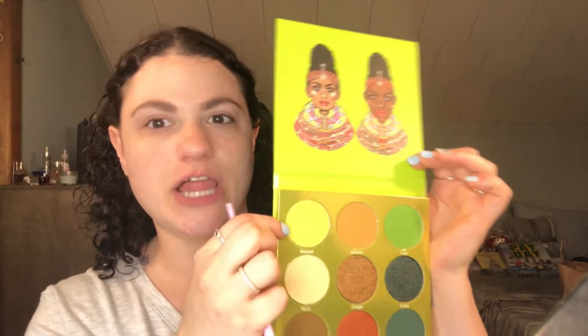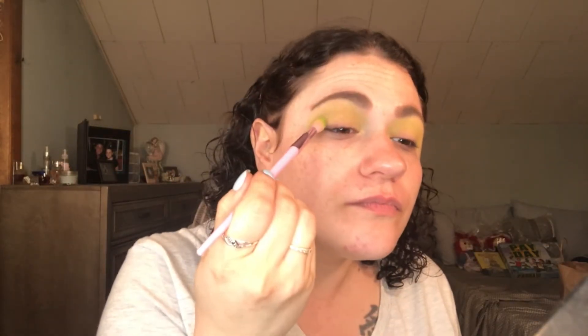The first color I'm going to go into is Maasai — it looks like a yellowish green. I'm just going to work that into my crease. On my skin, it kind of comes off like a yellow highlighter. Let's use that as a transition. It's very pigmented when you first put it on the skin, but as you blend out, this color at least looks like it's fading away a bit. I have never done a look in green before, so this will be interesting. It's all trial and error at this point.